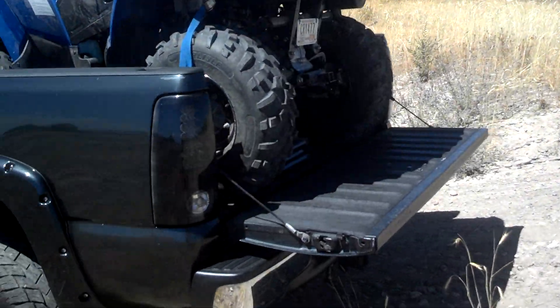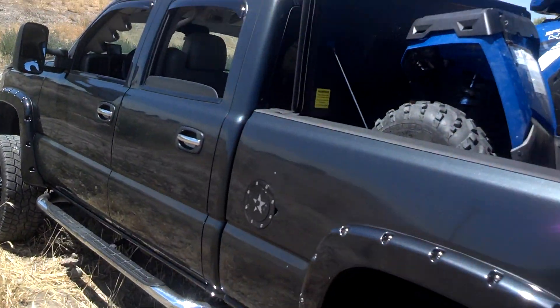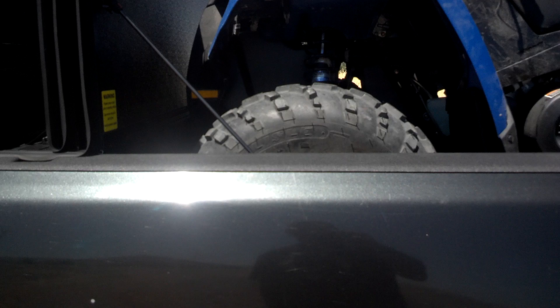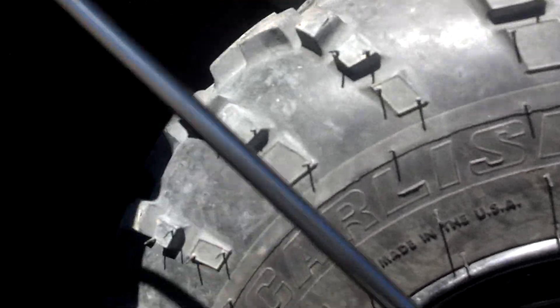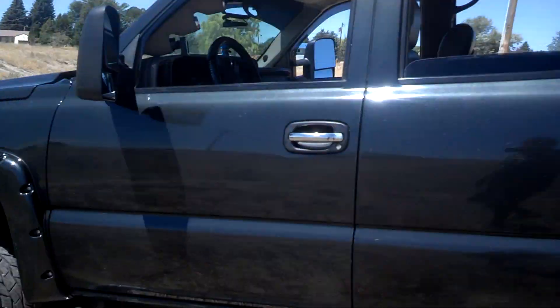Yeah, it sticks out about that far. It's pretty good. I like the tunnel cover a lot. I think it was Henry? I can't remember, sorry if I get your name wrong, making this video kind of for you too. But it does leak a little bit, just a little bit right there and at the ends. But nothing inside gets really wet.